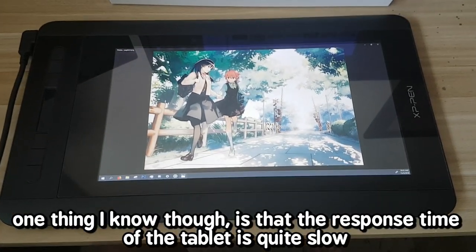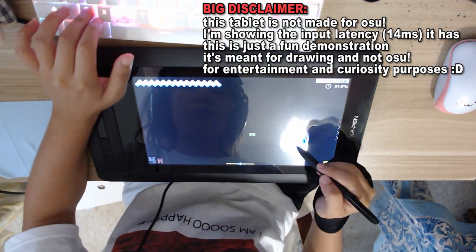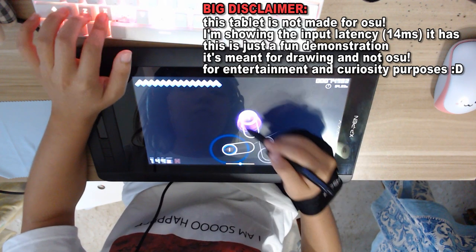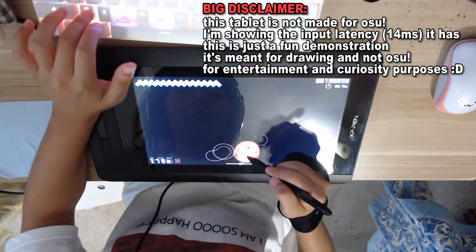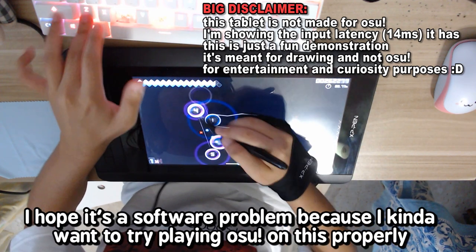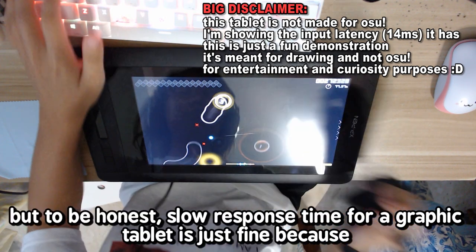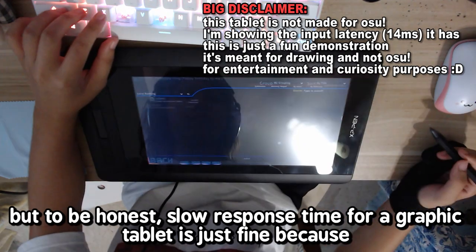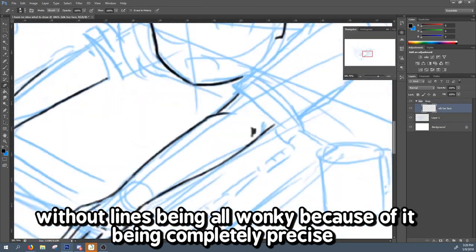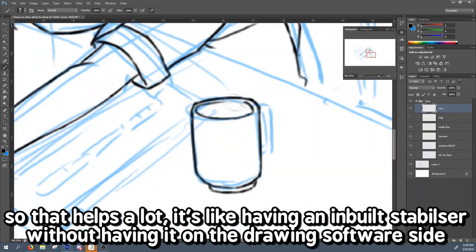One thing I noticed is that the response time on the tablet is quite slow — it's 14ms. You can see it if you try playing OSU: the cursor lags behind the pen itself. I'm not sure whether this is a hardware or software problem. But to be honest, slow response time for a graphics tablet is just fine for drawing because it helps you draw smoother lines without them being all wonky. It's like having a built-in stabilizer without needing it on the drawing software side.